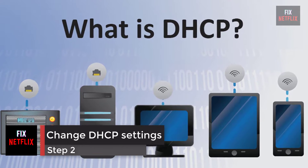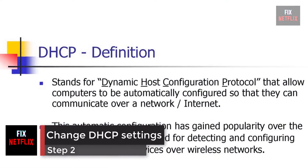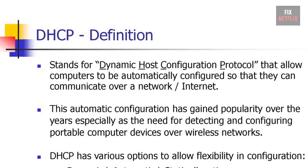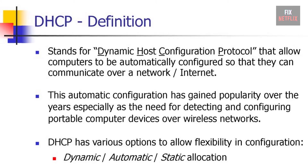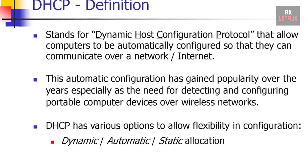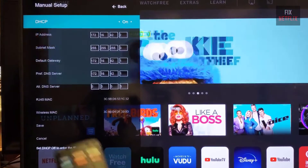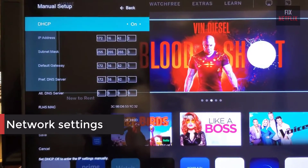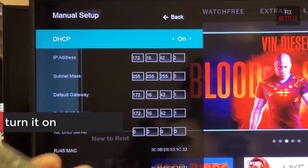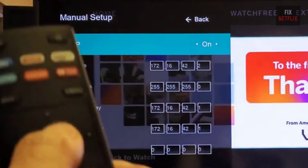Step 2: Change DHCP settings. DHCP, Dynamic Host Configuration Protocol, helps the TV and router work together. This helps to get a unique IP address to connect to the internet. This option is available through the menu on the TV. In the network settings, if DHCP is currently off, turn it on. If it's already on, switch it off for a few seconds and then turn it back on.